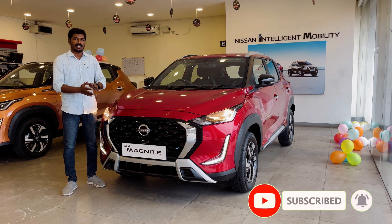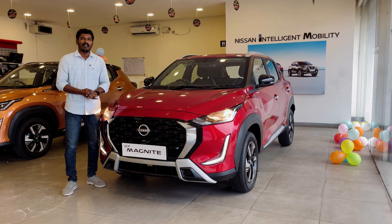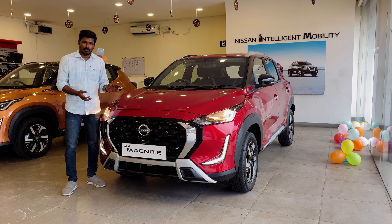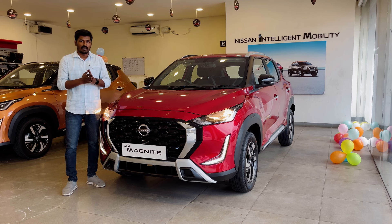All new facelift is made by Nissan Magnite. What we have today is a mid-spec model. In this facelift, Nissan Magnite has a change in the name. The base model is Visia, Visia Plus, Acenta, N-Connecta, Tekna, and Tekna Plus — available in 6 main variants.